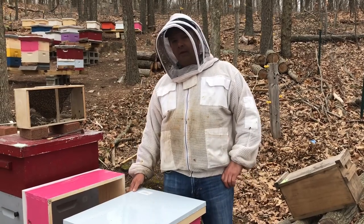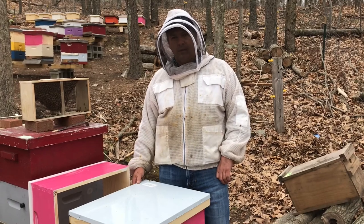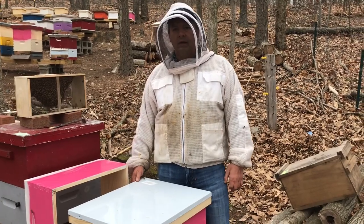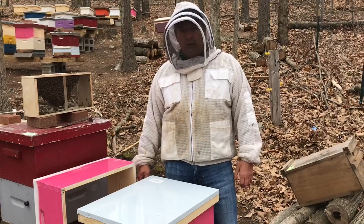Hi everyone, welcome to Ferrero Apiary. I'm going to do a little video on installing a package of bees. This is just my method — there are different ways — but this works for me and it's quick. You can do a bunch of installations pretty quickly.